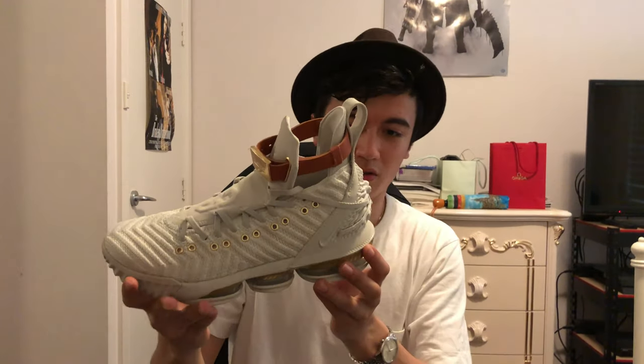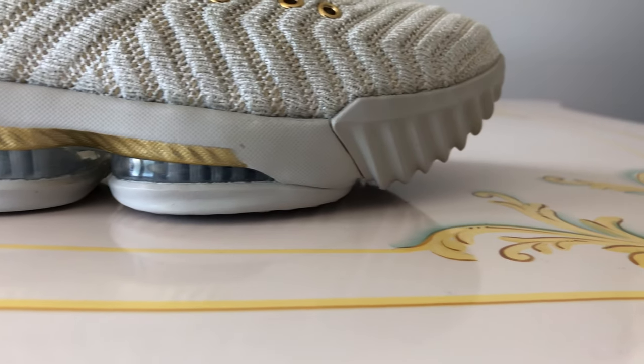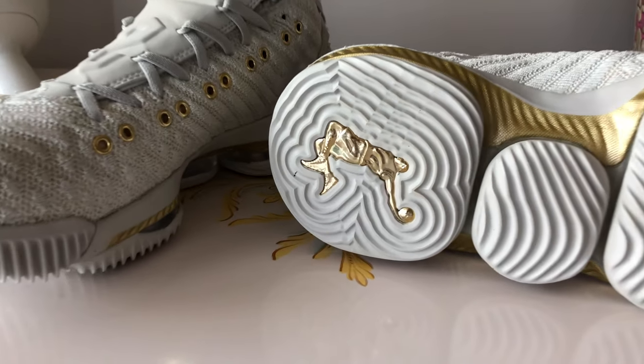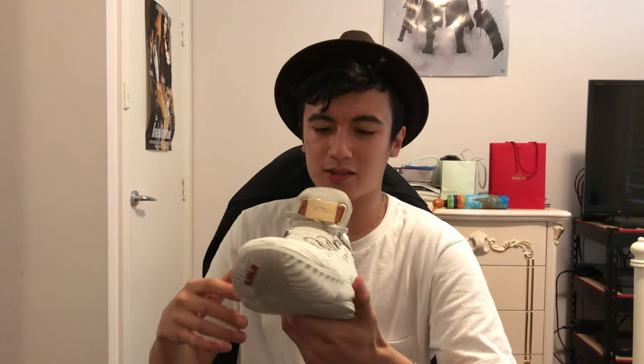Moving down on the shoe, we've actually got a gold trim on the midsole, and then we've got a pretty standard setup — zoom air in combination with a bit of max air in the back. And if we move to the bottom, the last luxe detail that was added is a gold Dunkman logo. You can tell I haven't worn this at all because the Dunkman is still shiny — if I had been wearing this, he'd be looking very disheveled by this point. So that's pretty much the defining features of this shoe. There is just so much about this that has been upgraded and changed, and props to the team that designed this shoe.